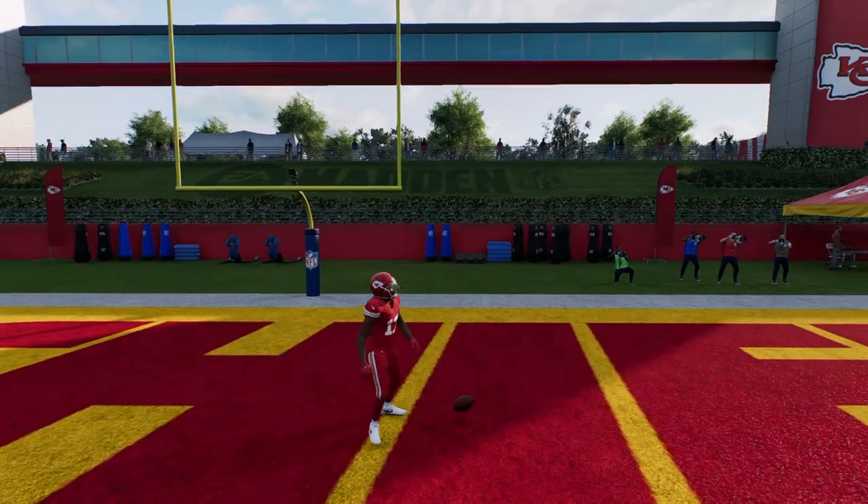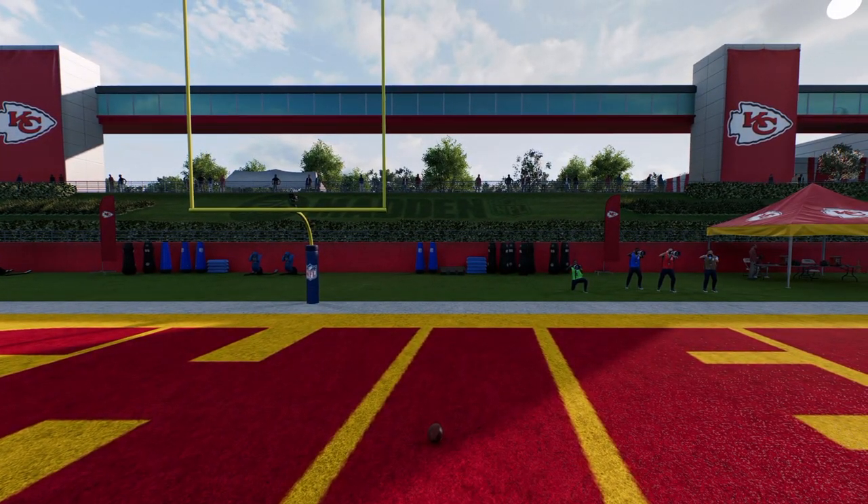Thanks for watching. If you want our full Packers ebook, it's in our school community — school.com slash Cody Ballard, link is in the description.